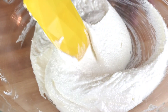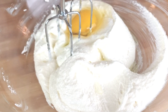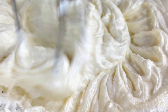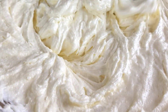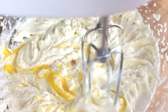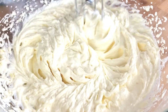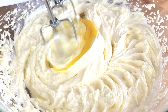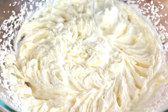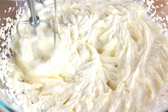Now we're gonna scrape the sides of the bowl, then move on to add in eggs one at a time. Mix well in between each addition. Adding eggs one at a time is a practical technique to achieve a well-mixed, stable batter and to control the texture and rise of the final baked cake. Adding eggs one at a time ensures that they are incorporated into the batter evenly and gradually.